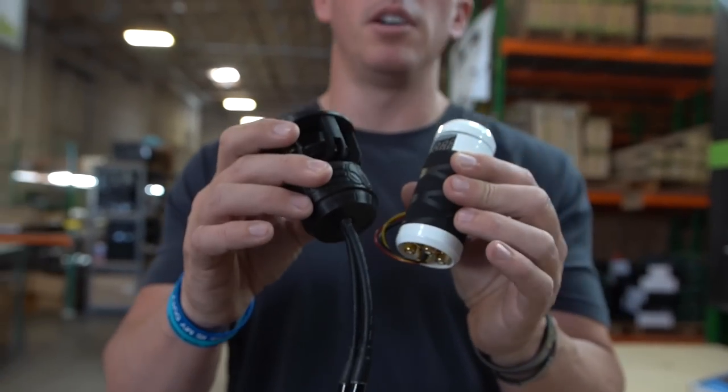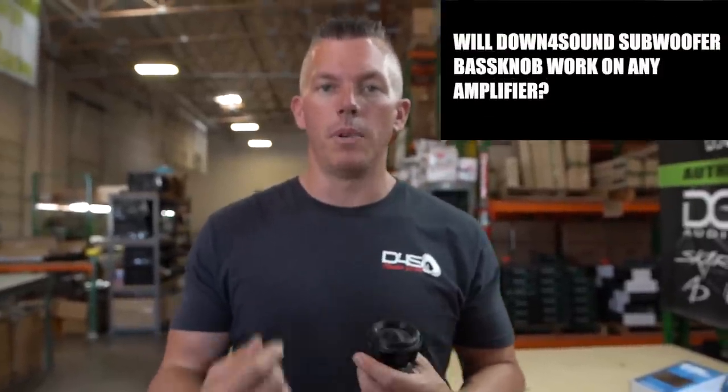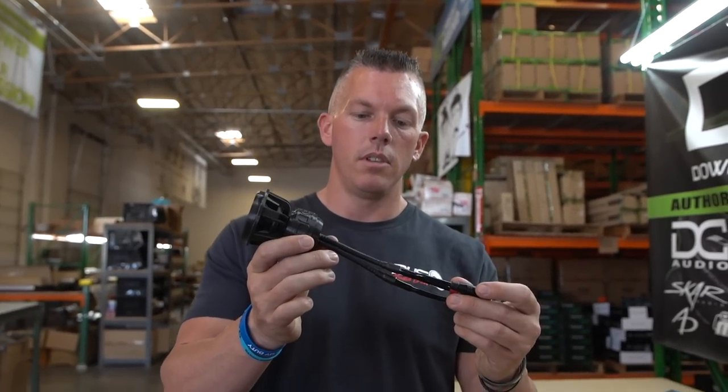I'm going to tell you how you hook these up and why they can work with any amplifier. A common question we get is: will this bass knob work with my amplifier? The answer is no — it will only work with the Down4Sound amplifier because they were specifically made for that. You have to have a specific CAT5 or CAT6 cable, and your amplifier also has to be able to send the signal it's looking for — to display temperature, voltage, power protect, clip — all those different features.